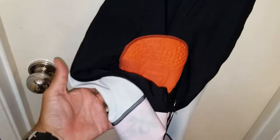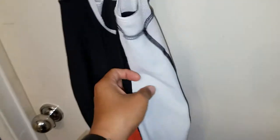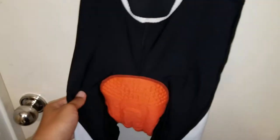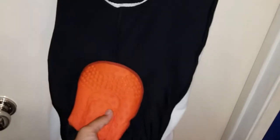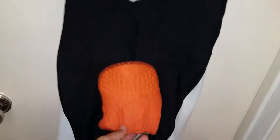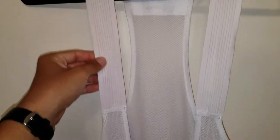Everything about this short is amazing. I scored these for about 50 bucks on eBay, but whatever deal you can find on these, definitely get them — totally worth it.